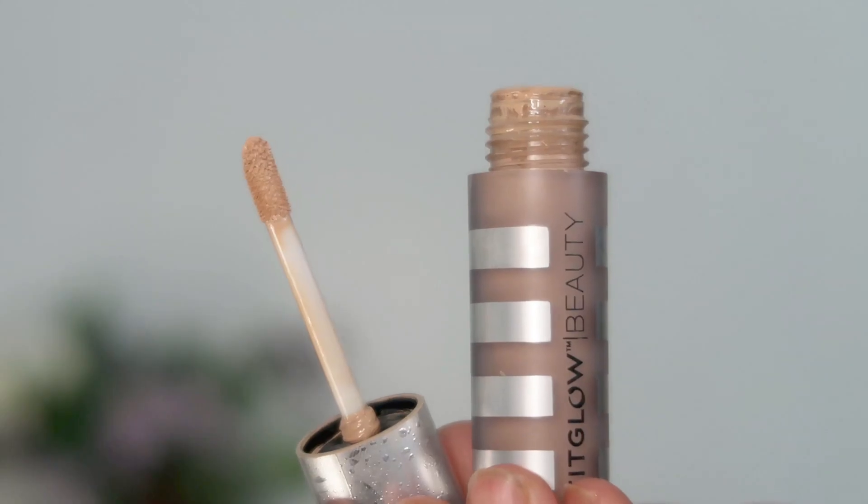Because this doesn't give me the full coverage I want, I like to go in afterwards with a concealer and just spot conceal. So I'm going to leave the foundation as it is right now — you can see I still have hyperpigmentation — but my skin still looks like skin; it doesn't look like I have a heavy foundation on. So now I'm going to take the Fit Glow Beauty Concealer in shade C3 and go over spots where I have hyperpigmentation and any active blemishes.